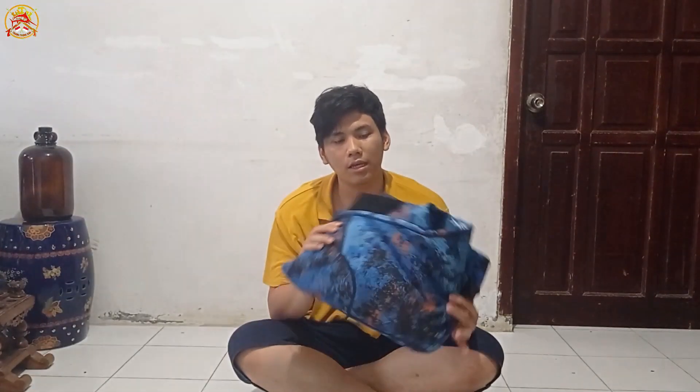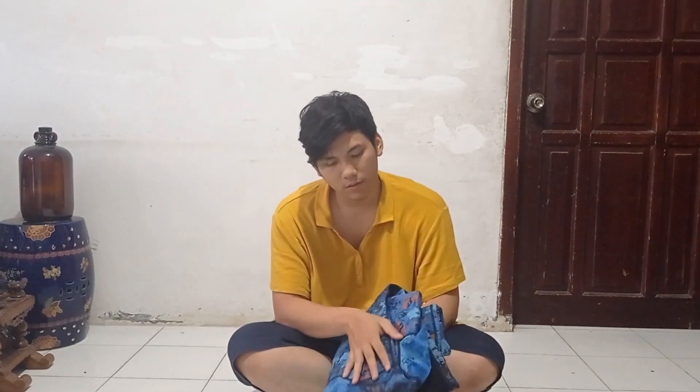Di video kali ini saya mau mereveal wetsuit saya, si Skin yang warnanya blue. Langsung kita lihat aja, begini wetsuitnya. Tadi saya nggak mau videoin ngebukanya. Ini warnanya biru.